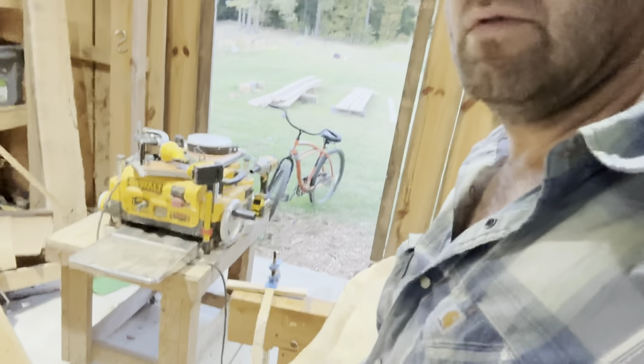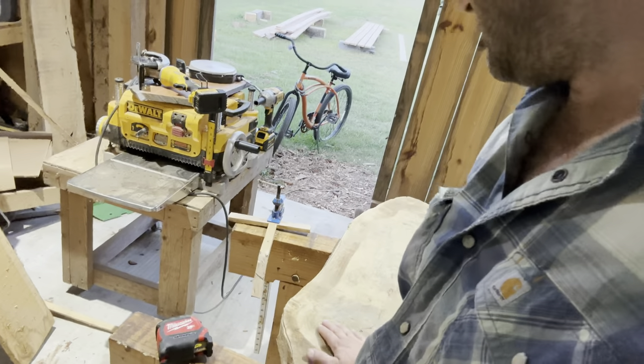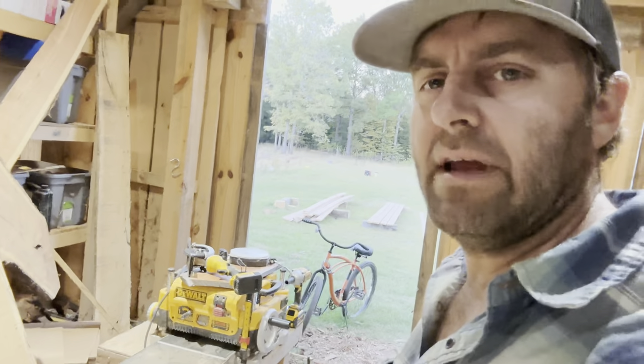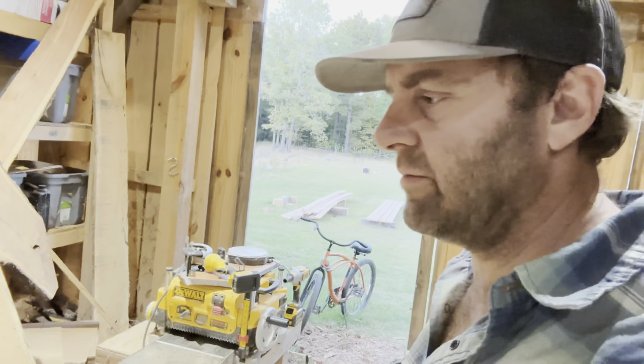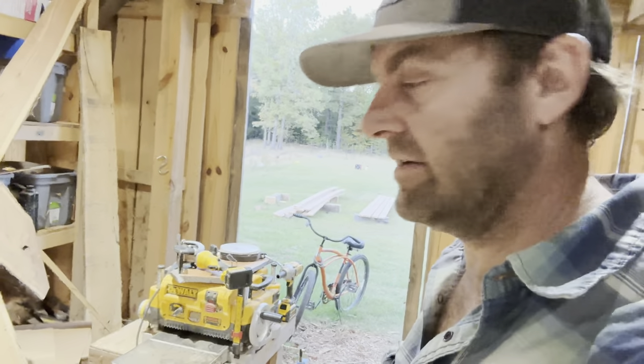Obviously we don't want it that wide. We want a big charcuterie board but we need it to fit in our planer, so we're going to cut off about four inches and make a straight edge on one side. We're going to leave this knot here because I think that's going to look really good — maybe some crotch wood in there — and then we'll trim it down to about 30 inches. It's going to be a mammoth of a board.